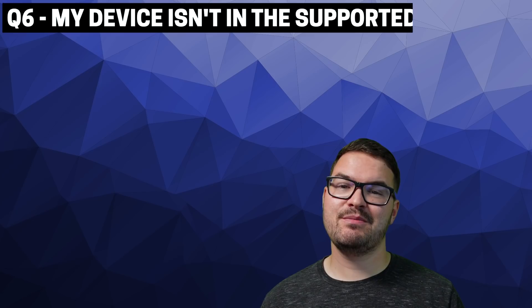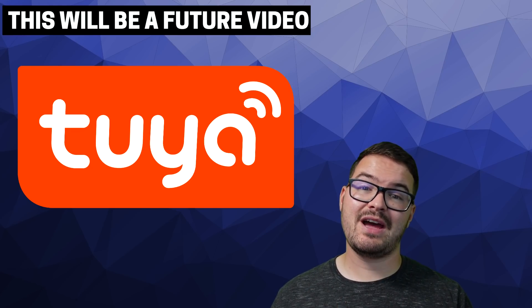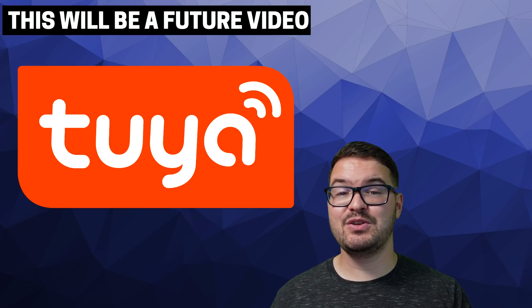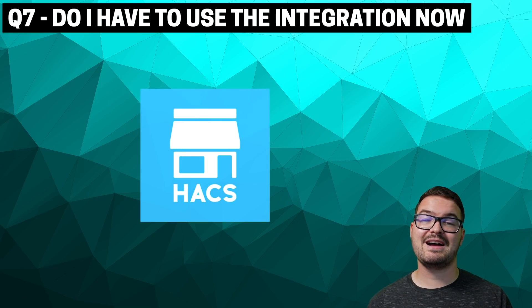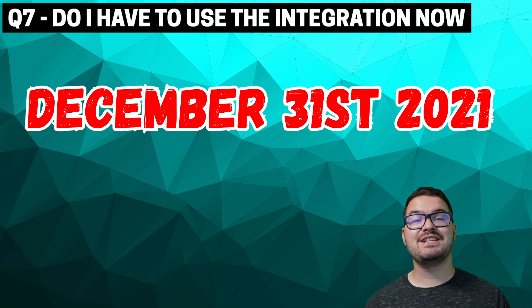Question six: my device isn't in the supported list. If it's a device you absolutely love, create an issue and make the developers aware, and that way they'll know to add it into the integration. I'm also going to be putting together a video with the help of the Tuya developers which will give you a guide on how to actually report an issue and what information to include. Question seven: do I have to use the integration now? You currently don't have to use the beta integration, but the existing Tuya integration is no longer being maintained or developed, and it's actually going to be removed from the integration listing in about five months time — specifically December 31st, 2021. Hopefully by then this new integration will be a proper official Home Assistant integration and it'll be a simple and smooth transition.